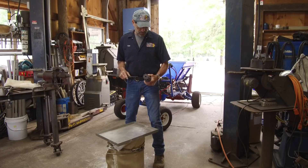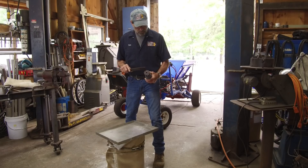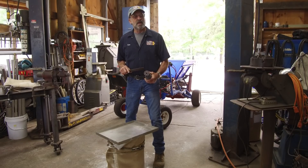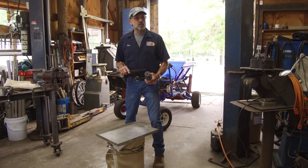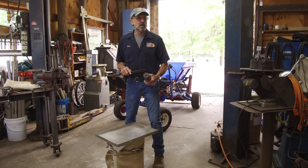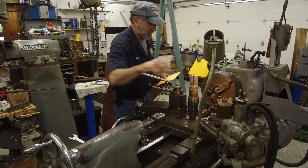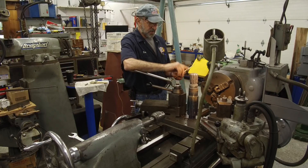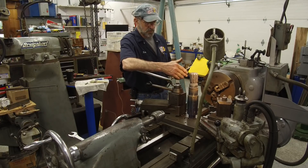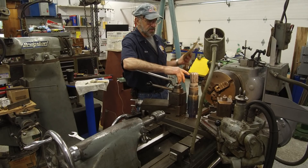We're going to set this up in the lathe and machine-prep this. The reason why we're going to undercut this and weld it back up versus just putting weld beads along here is to create a uniform mass of material around here rather than mismatched material. We've drawn up our spline so that we have the configurations to put it back where we need it, plus we have the female that's going to help us as well.